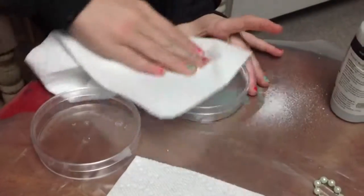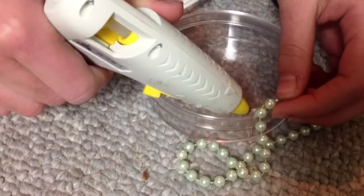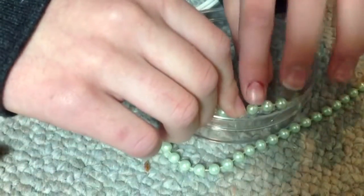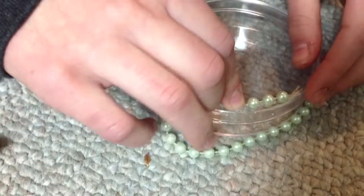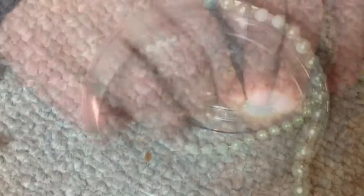Spray it from a distance. So then we decided to put some pearls around the border of our dishes, and we both did this. It came out looking really cute, so it's a good idea to use pearls.